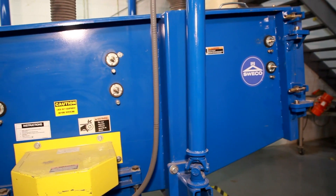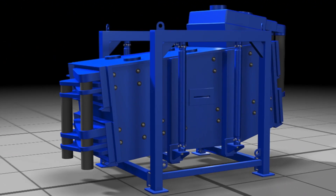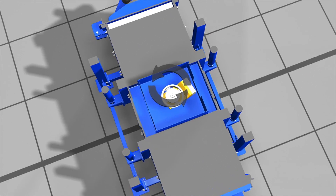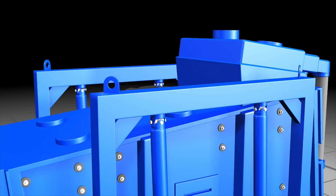This screen basket is suspended by a set of four engineered hangers that allow the basket to move on a horizontal plane. The rotating eccentric weight produces a reaction force that smoothly drives the screen basket through an elliptical path.